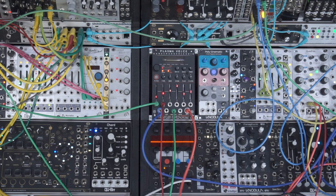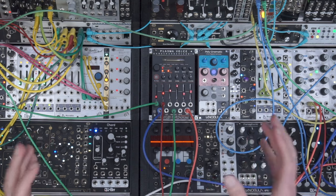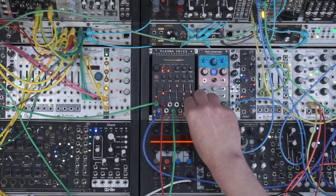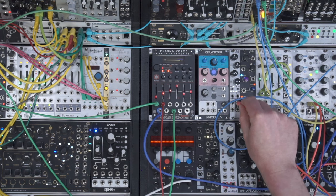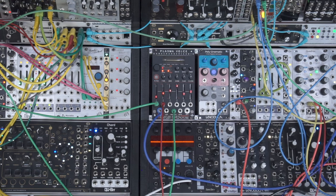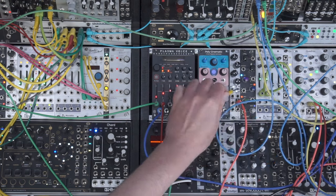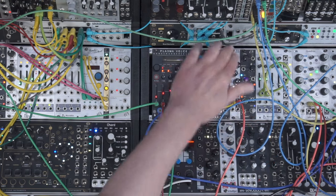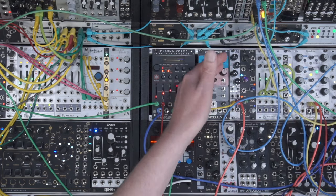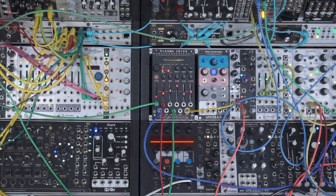Up until now we've been running this in mono. I like running bass — particularly distorted bass — in stereo. So I'm going to take the mono output and run it first into this FX-AID. It's got loads of reverbs in it at the moment; you can load all sorts of different algorithms — delays, reverbs, pitch shifters. It sounds really great, it's digital.